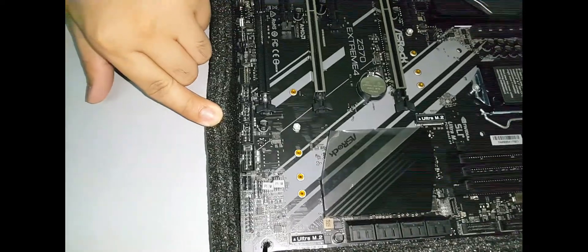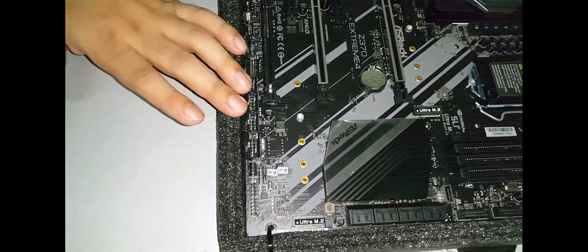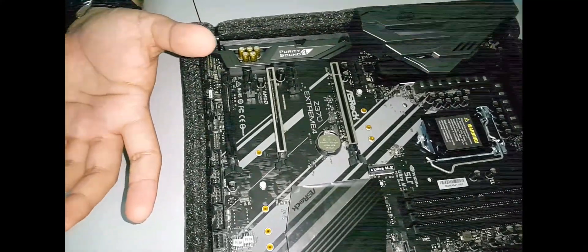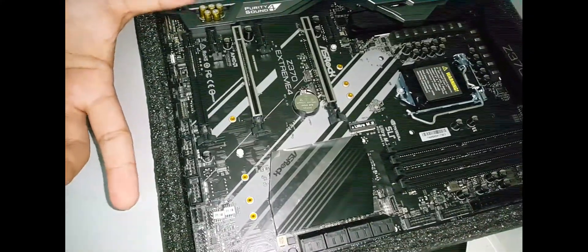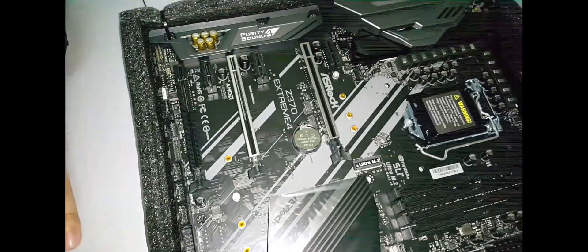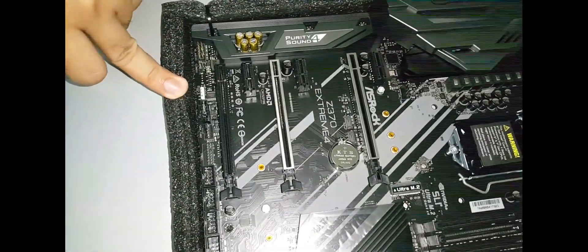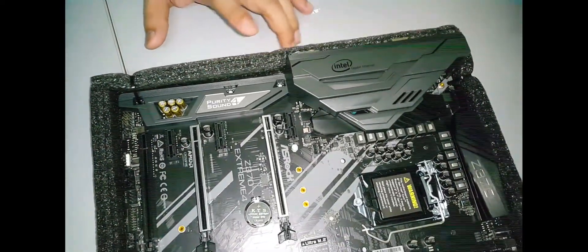There are three internal USB 2.0 headers — very convenient, since AIO liquid coolers often use one USB header for the pump and another for the case, and if you also need a Wi-Fi or Ethernet adapter via USB, the third port has you covered. We also have a second chassis fan header, a TB1 port, clear CMOS button, and a dedicated RGB header.